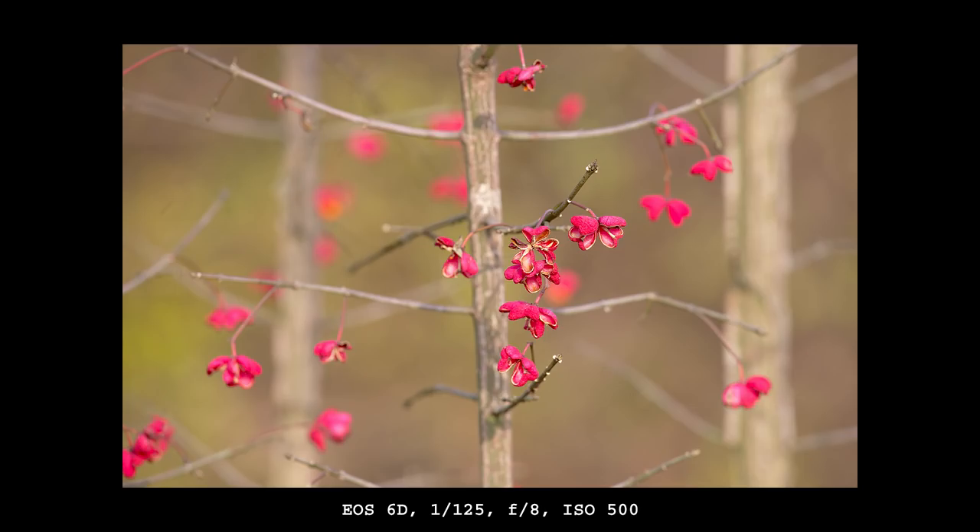Bokeh is lovely with this lens. Autofocus highlights are rendered in a uniform way.